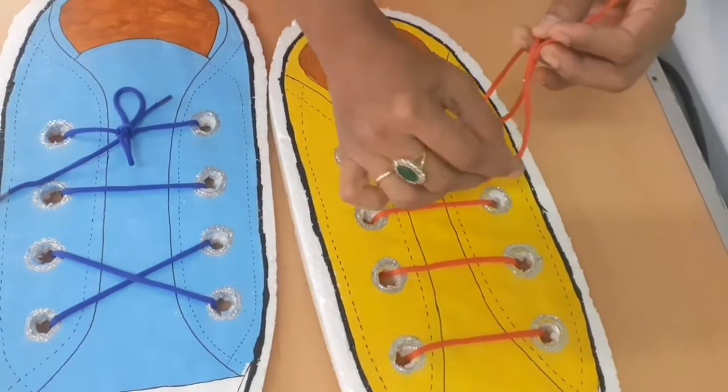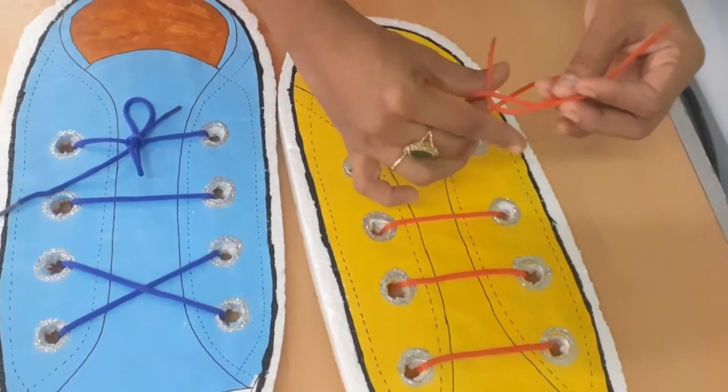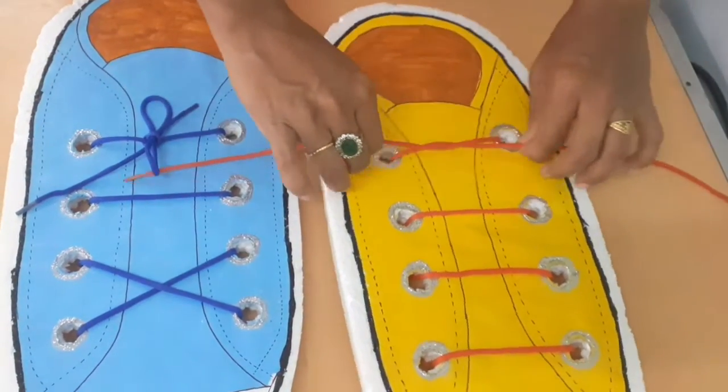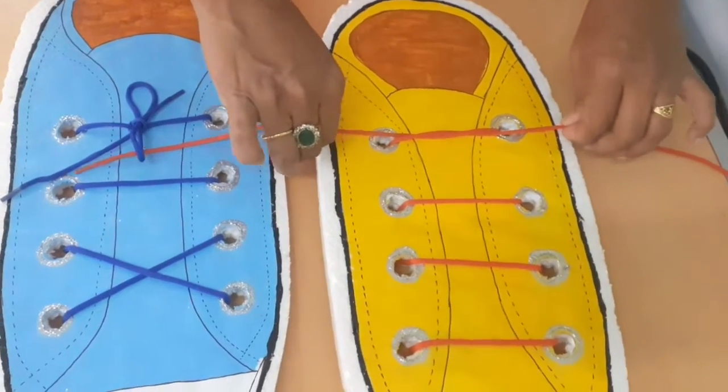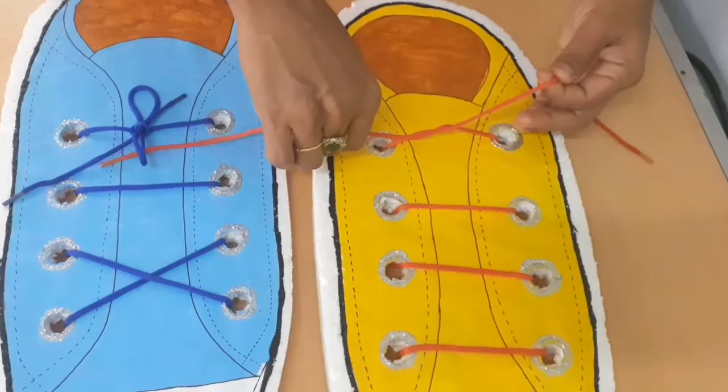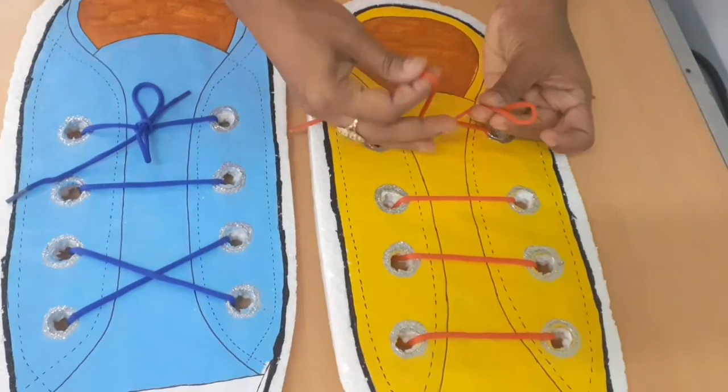Now take the right-hand lace, put it into the hole underneath, and just pull it good and tight. Now make two bunny ears — see, it's easy to make the bunny ears.